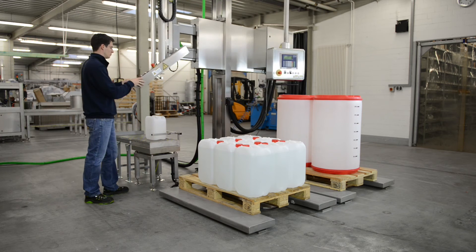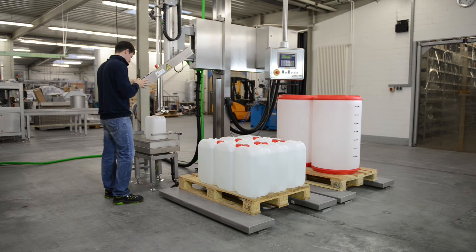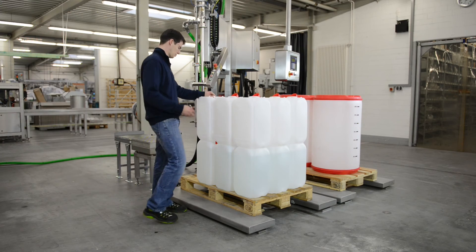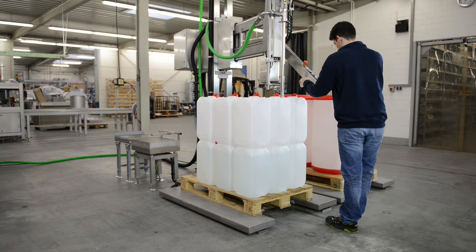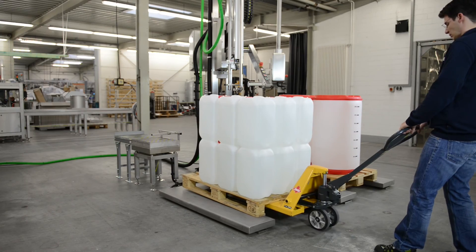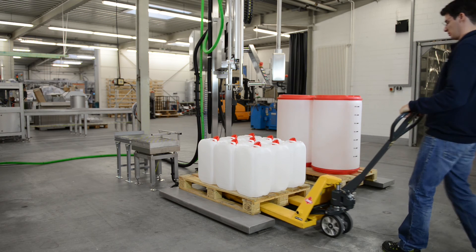Smaller containers can be filled on the third scale. A further layer of canisters is filled directly on the pallet.